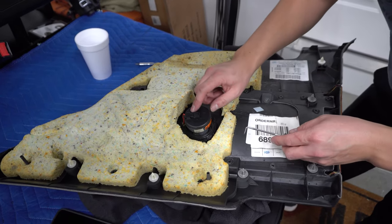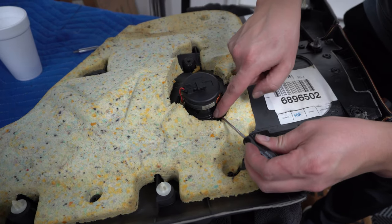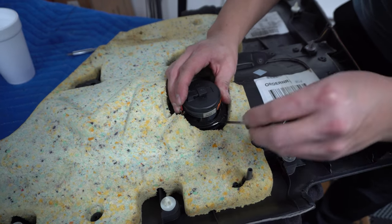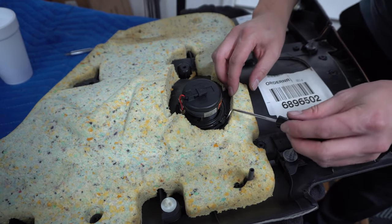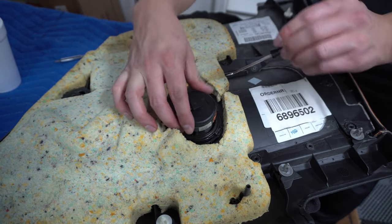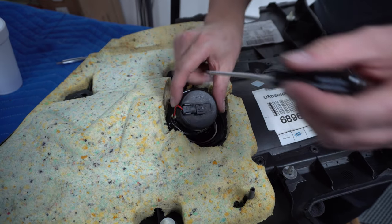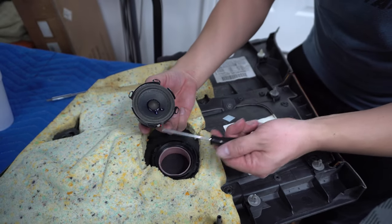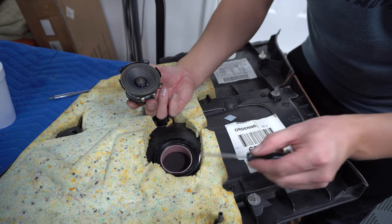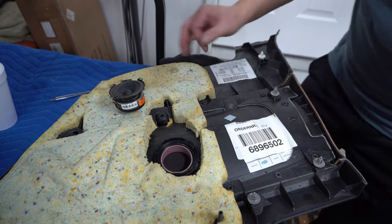We need to remove the factory speaker here. Take the little pick tool and you'll see there are these little slots. Just prop it in here slowly — we're basically going to pop it out of these little sections. There are little plastic tabs that are holding it into place, so if you just prop it up it'll come right out. There's one, two, three, four tabs all stuck into the plastic. We're not using this anymore and we're going to replace it with the new speaker.